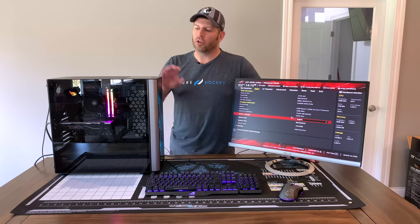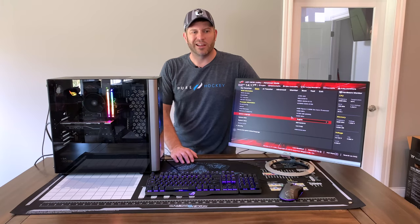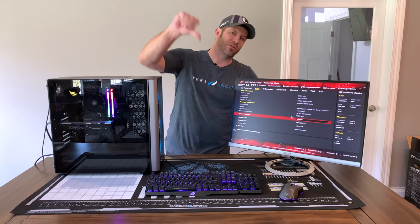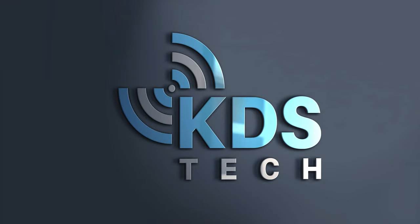Anyway, let me know what you thought of today's video. It's just a simple build — see what you can do with under $800 and show a little performance. If you like today's video, you know what to do. If you don't, you know what else to do. Hit that subscribe button and stay tuned — I've got some more stuff coming up. Have a great day. Bye.